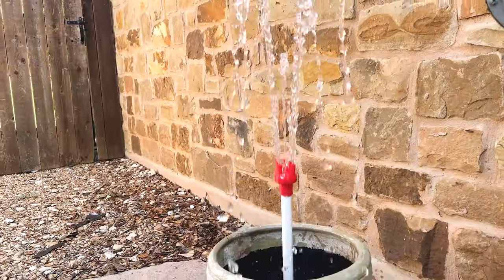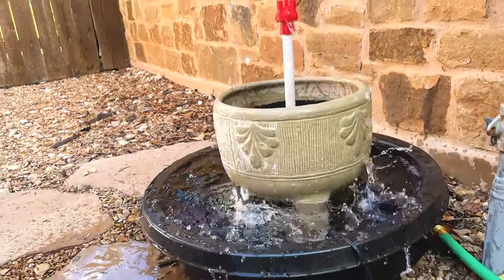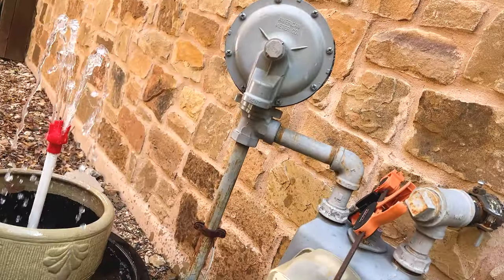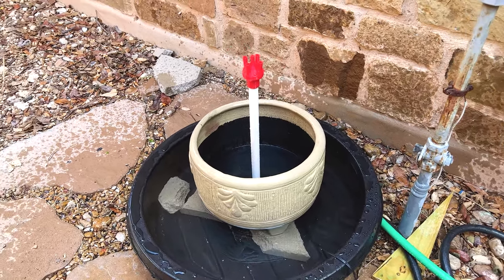Oh yes! Yes! Yes! Oh my goodness. I know there's a thing in there and I can slow it down. Let me see if I can slow it down. I love it. I might need to slim that down a little bit. That is a powerful little pump, isn't it?